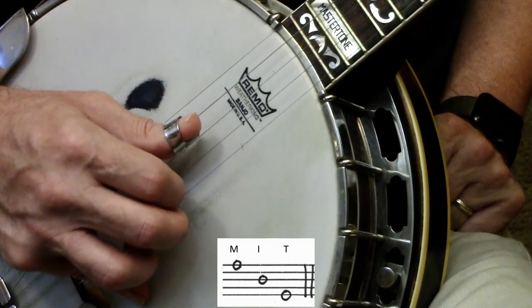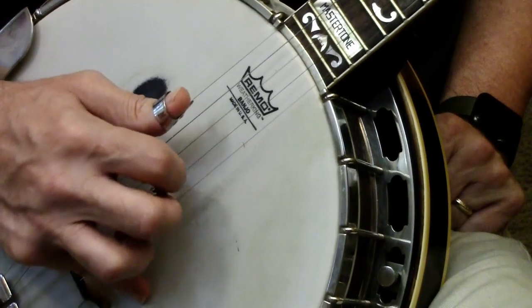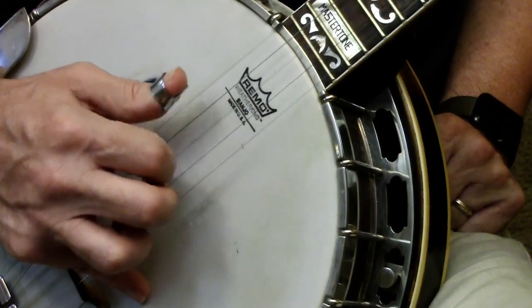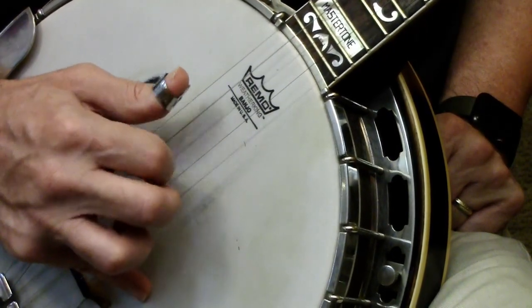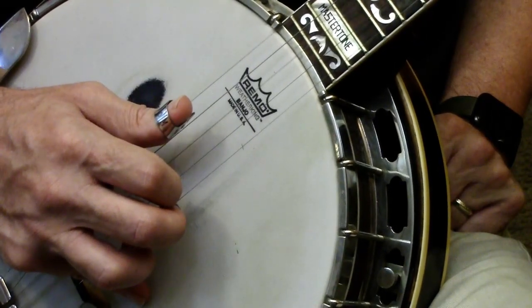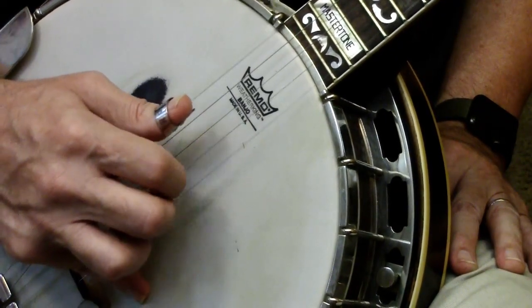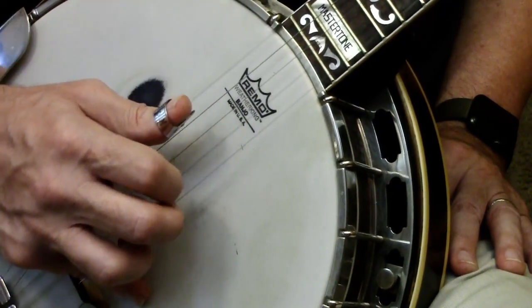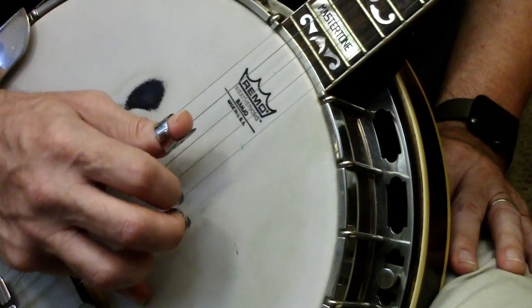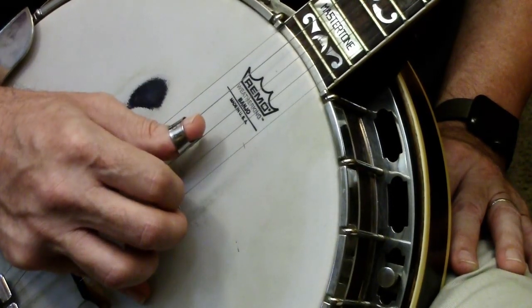You want to keep your tone and volume as even as you can. You don't want some notes loud and some soft — you want them all loud. You can always quiet down later if somebody complains. Being nice and loud all the way across means your thumb, index, and middle all get equally exercised.